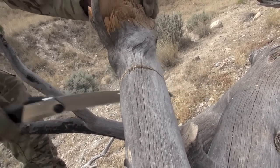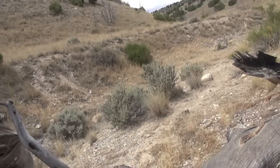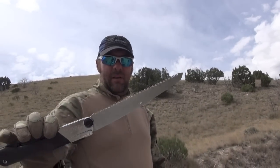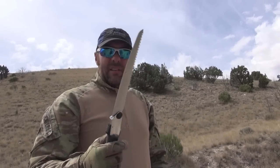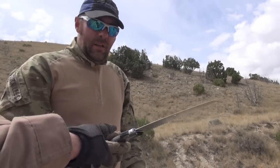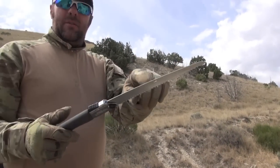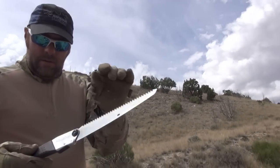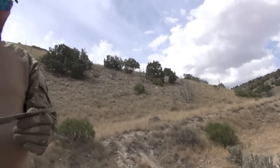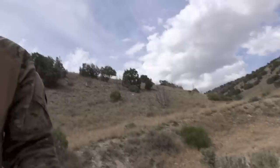That looks like it cuts a lot slower. It does — a little bit shorter stroke and a finer tooth pattern. Would you rather run that or the Wyoming Saw? I'd still take the Wyoming over that one, except this one is so much lighter. You can get this in a coarser tooth pattern too. Oh you can? Yeah — that'd be perfect, a little bit smaller. How about it — let me spray it.